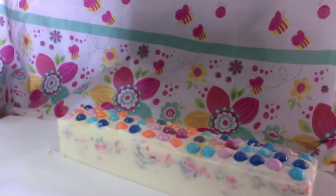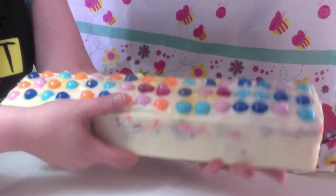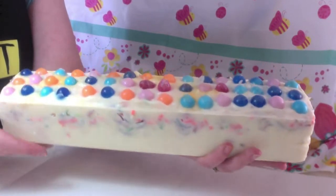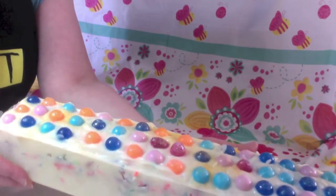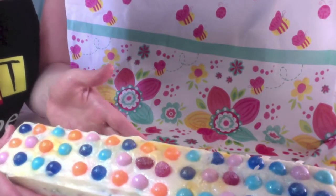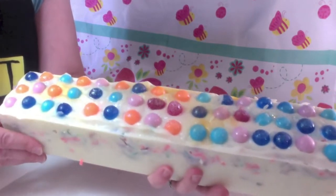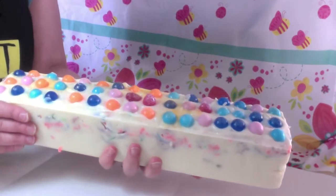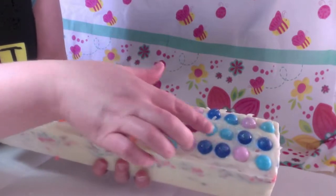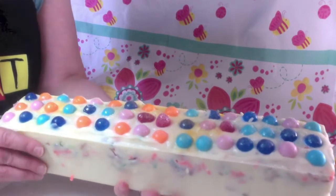Hi everybody, it is Saturday afternoon and here I have the confetti soap I made. I'll show it to you. It's a little bit crazy, but this is a soap just for me and Erin - actually, this is a soap for Erin to use. It's just a fun soap we're going to use in our home. If it bothers you that I have some random strawberries and used blue glitter, orange glitter, and white glitter - I'm sorry. It's just our soap, it's a fun soap.